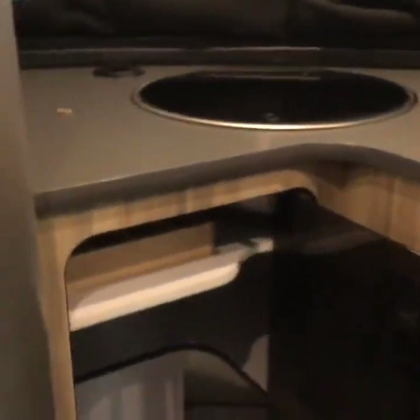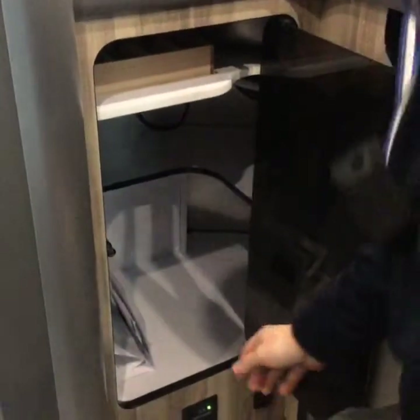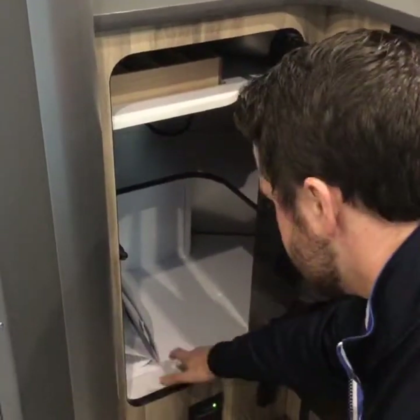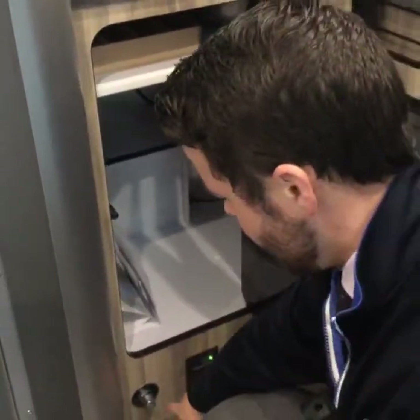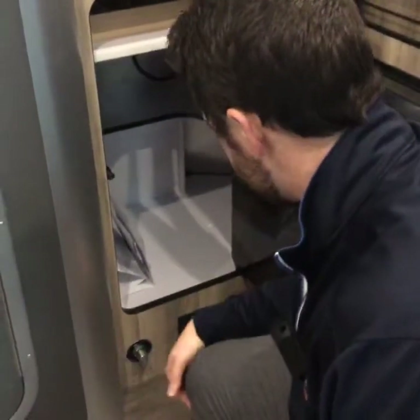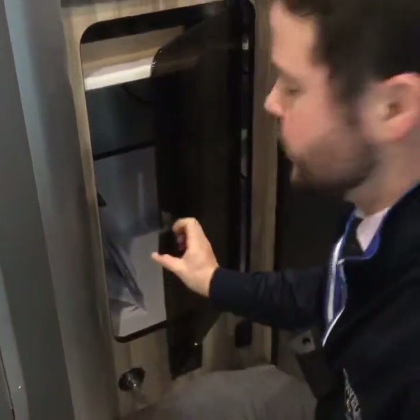Down here you have a nice storage compartment with lots of storage. They've built a little cutlery drawer in that just sits into a notch. Down below that is another storage area, and this is actually where your battery is located — pull off this panel and the battery is down below. There's a hard-wired battery disconnect right here to disconnect your battery from the system. Your propane gas detector is down there as well as your 12-volt tank heaters.